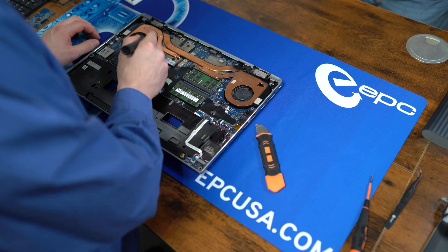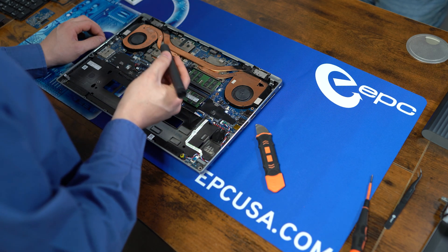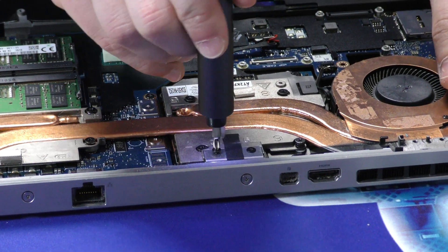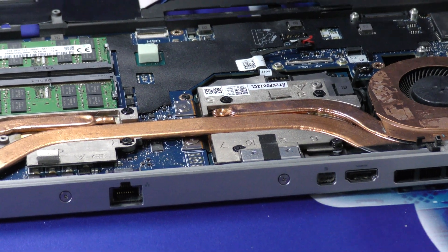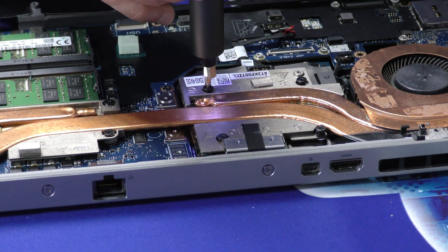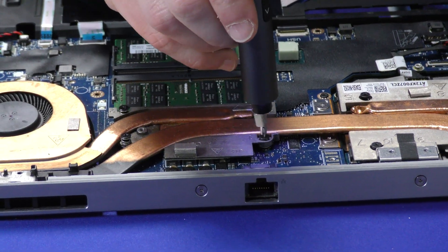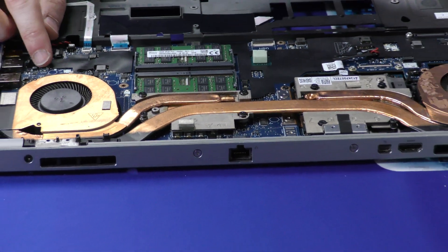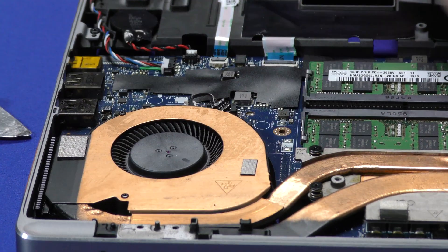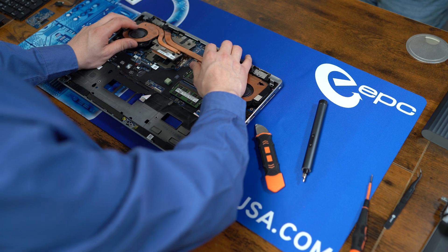Next up is going to be removing the heat sink itself. Each of the screws is labeled — all ten of them simply go in reverse order. These two are the only different ones; the rest of them are all captured. Before trying to take the heat sink out, make sure you also disconnect the two fans. The heat sink is now free — lift up and away.